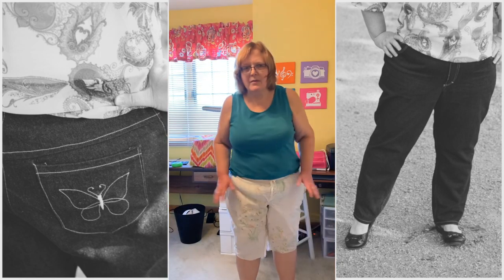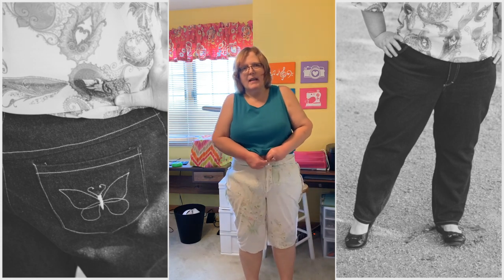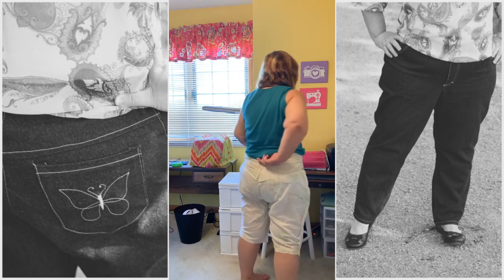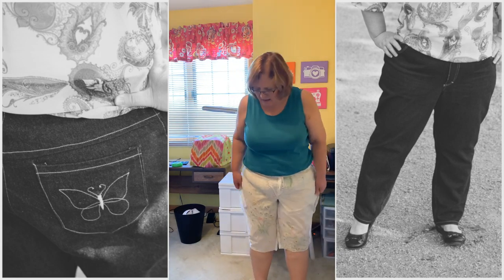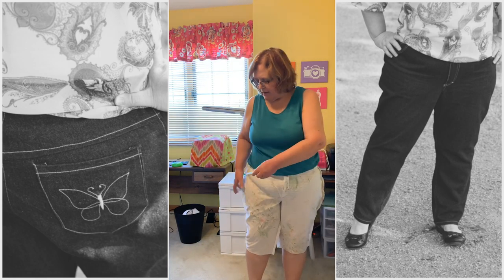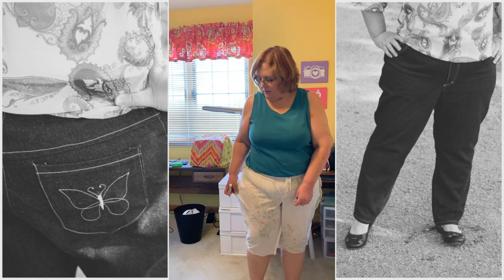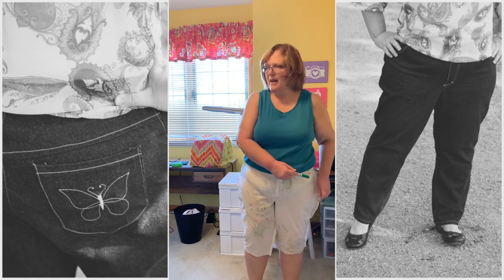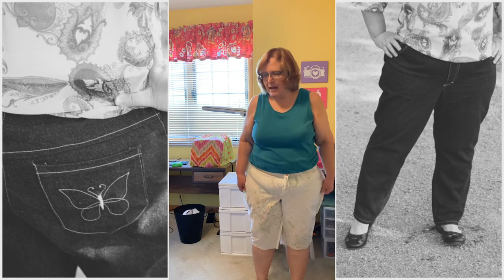I've made those adjustments to my muslin and also added the waistband. I'm pretty happy with the way this is sitting on me now — it's right at my natural waist. The back lays really nice. The only other adjustment I need to make is to take in a little bit in the hips. I'm going to mark where I need to take it in and true that into each side. I'll take in the hips about that amount on either side.